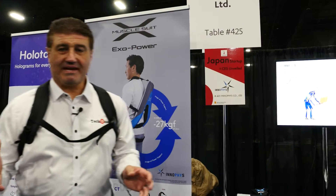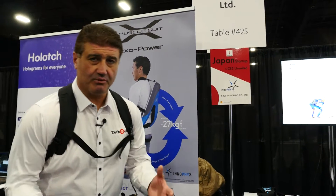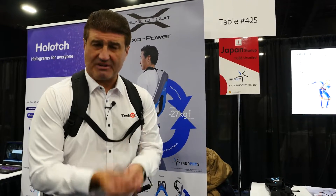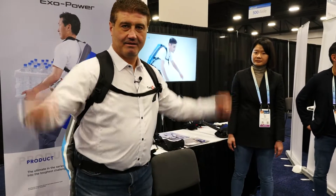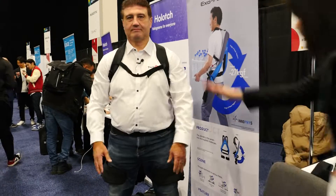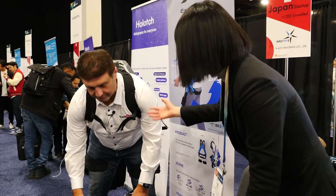What I'm wearing is a muscle suit. This is a product designed to help people with heavy lifting — caregivers, factory workers — because bending over and picking up heavy objects can really hurt your back. It uses air pressure to take the strain and help you lift those heavy objects, or patients if you're a caregiver, without hurting your back.